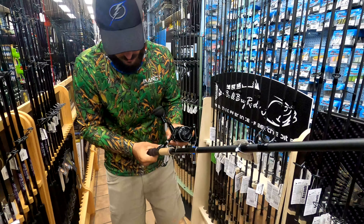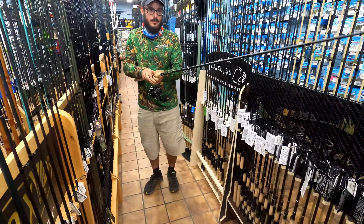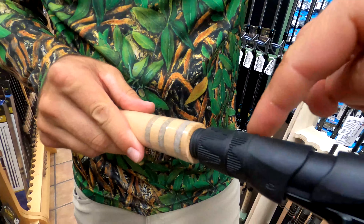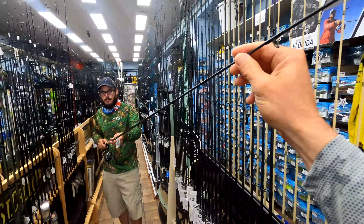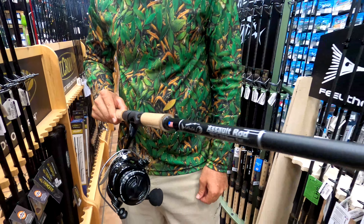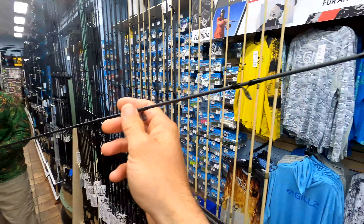It's got double collars on it as well — one and two collars right here, so that's not going anywhere for sure. Bowl Bay is a really great company, a Florida company with a big following. I think really good tackle — beautiful stuff.